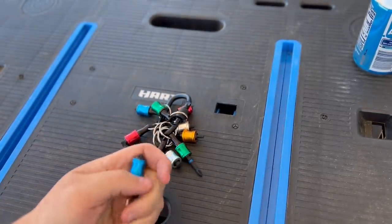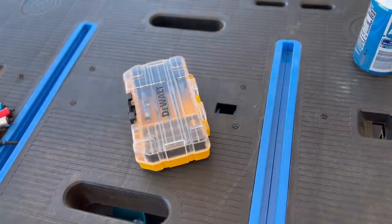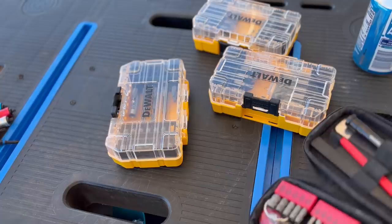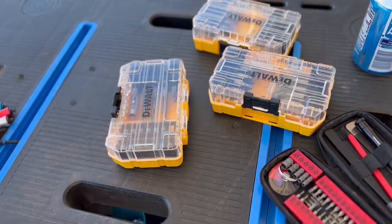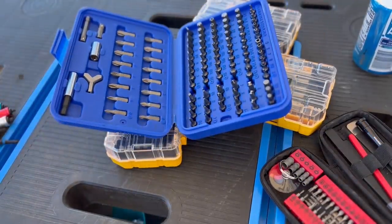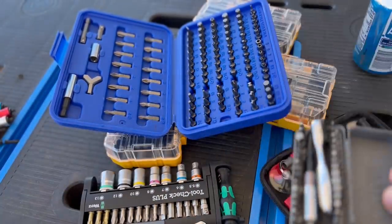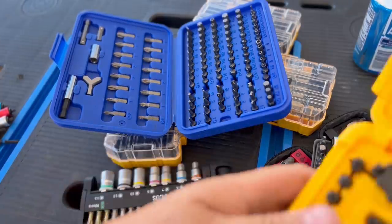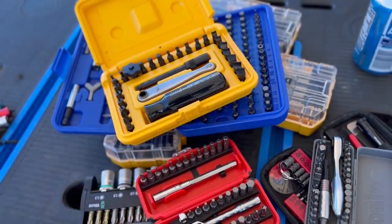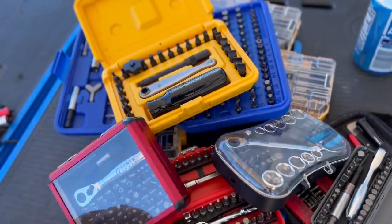I don't know how many bits you have, but I've got DeWalts, more DeWalts, some Wera in here. Can't forget my security bit set. I've got some Wera bits, some Weha as well. Can't forget the Chapman kind of stuff, the new Icon, GearWrench, and some Sonics. That's just the ones I have here on the road.